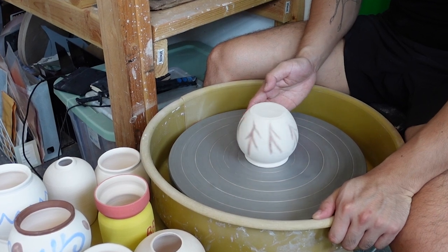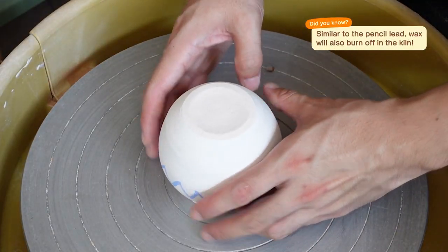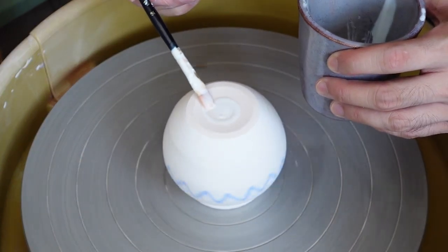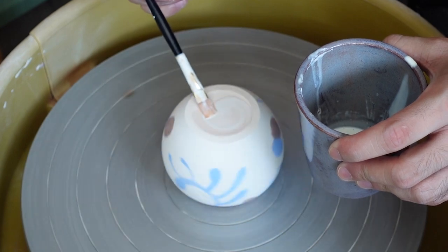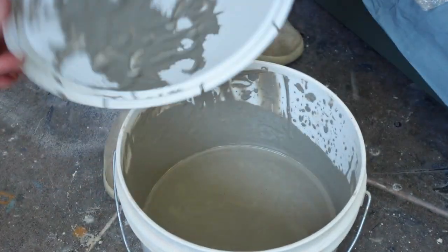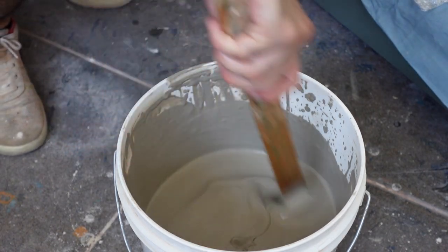To prepare to glaze the pots, we're going to start by putting wax on the bottoms. This keeps glaze off the bottom of the pot and it prevents pots from sticking to and ruining the kiln. I've got to be really careful not to get wax where I don't want it because it's super hard to get off afterwards. This is the glaze we're going to be using today — it may look like just a big bucket of grey mud, but after it gets fired, it's going to become a clear and satiny smooth finish on our pots.